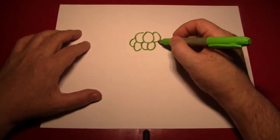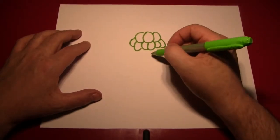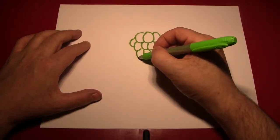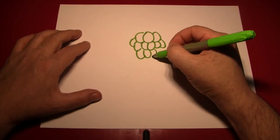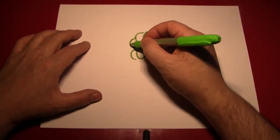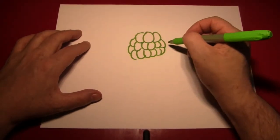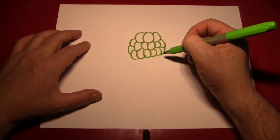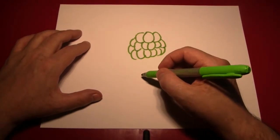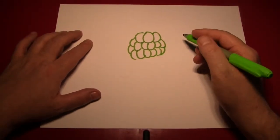Then do the same thing to the right. Remember, we're always working off of the middle — we start off a grape in the middle, and then we draw them to the right, and we draw them to the left. At this point you're going to want to have gone about as wide as you're going to go after about three rows like that, and start getting narrower and narrower, so you're down to one grape, as bunches of grapes are traditionally drawn.